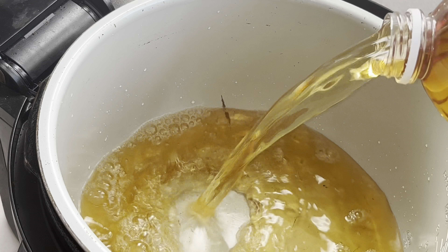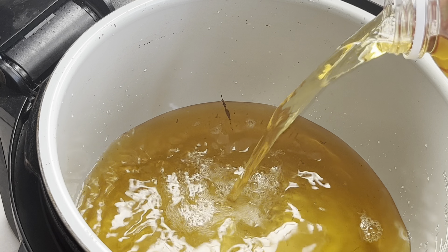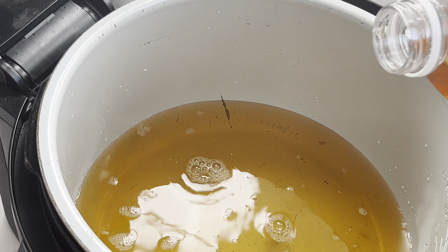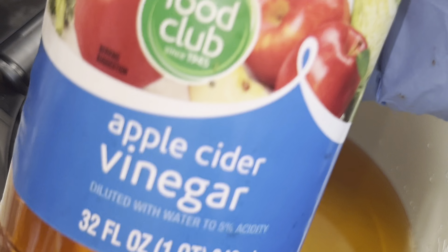I'm going to use some mustard and some honey as a binder. The taste will not affect the ingredients you're placing on your ribs, but you can use whatever rib rub you like in any way that you want.